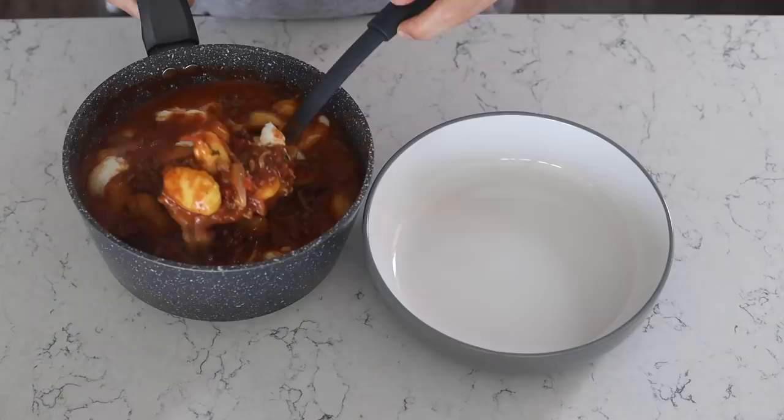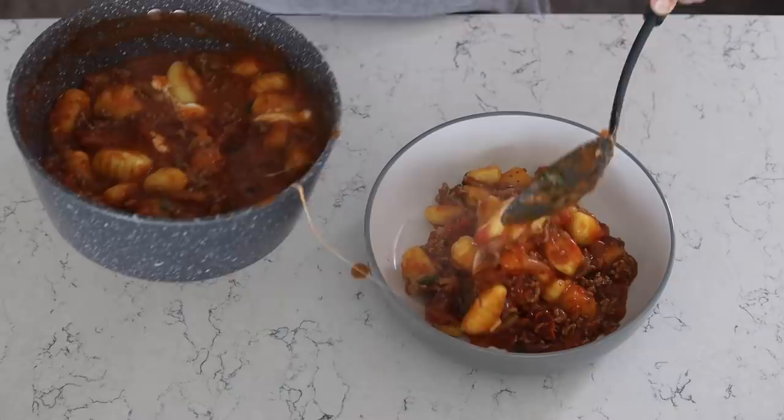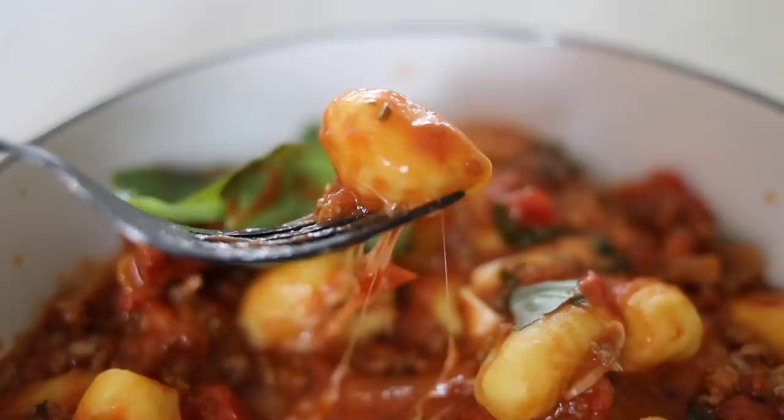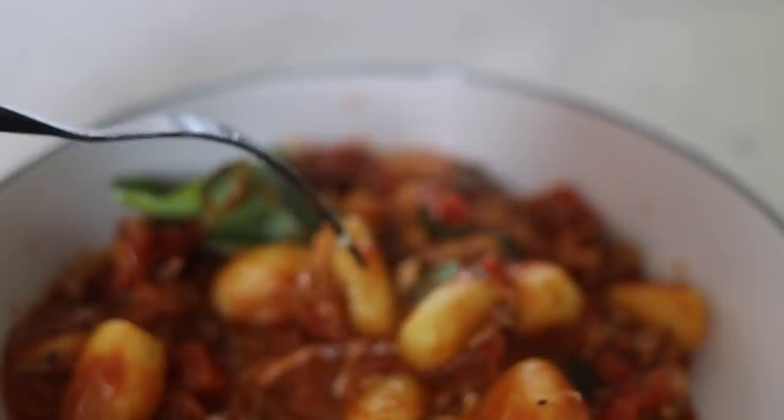Hopefully the mozzarella provides some nice stringy aesthetics. Garnish it with a basil leaf or two if you want to pretend you're a posh fuck for a minute, and then let's just do some close-ups because this shit is magic. Talk to me about the stringy mozzarella action. Leave me a comment.